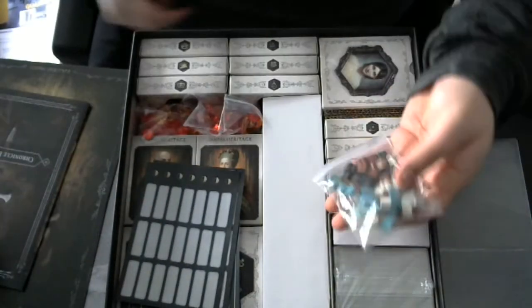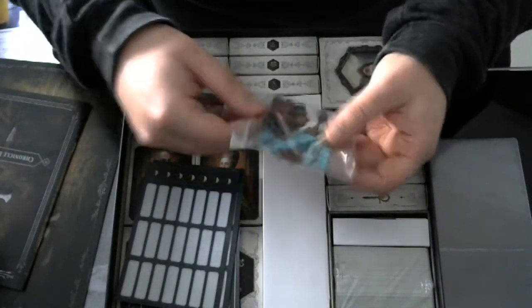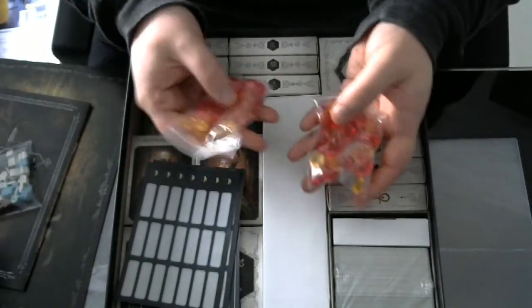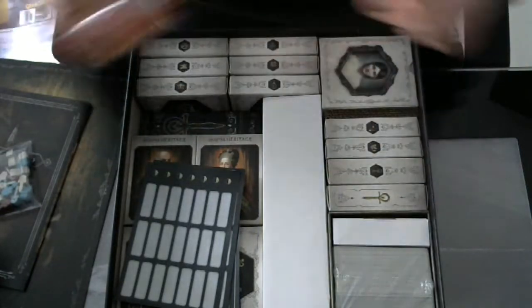These tokens come with the Kickstarter edition, so it is an upgrade from cardboard tokens. The reds are points and the yellows are infamy, or minus points.